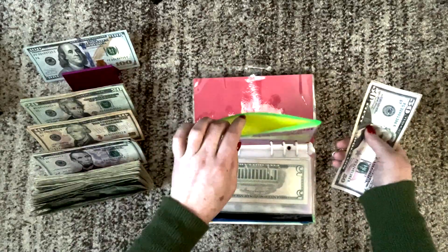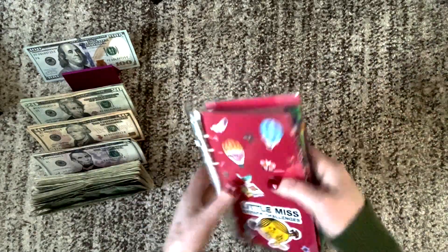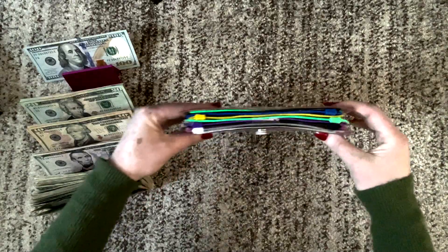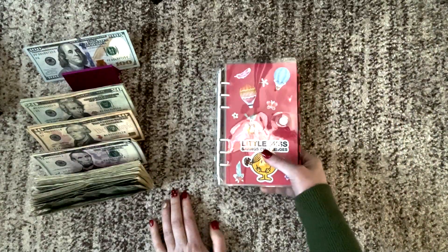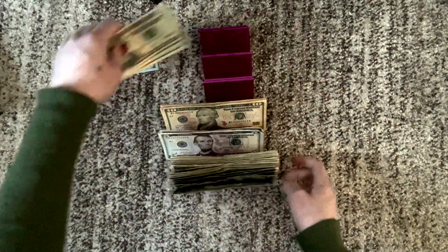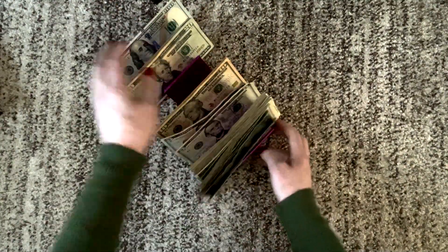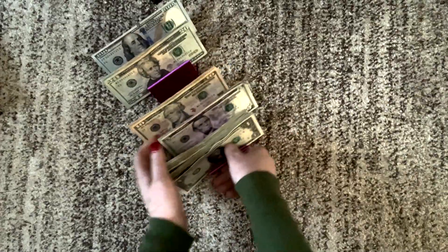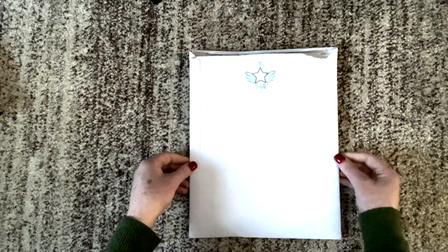I hope you enjoyed that little mini cash condensing or bill exchange video — there are so many names for it. Now this binder is so much thinner, which is awesome. The $400 is here and I'll bring everything but the $100 to the bank and get three more $100 bills. So I'm going to put this aside because we have something very special to do right now, and that is to open some happy mail.